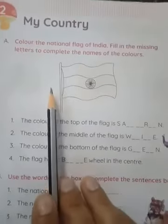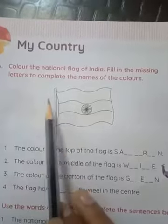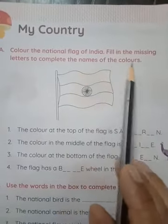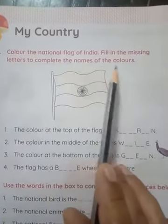Hello children, aaj ka hamara topic hai my country. Let's read: color the national flag of India, fill in the missing letters to complete the name of the colors.